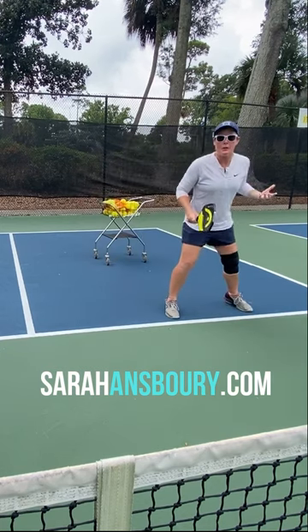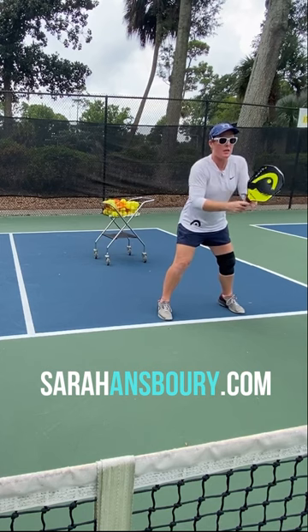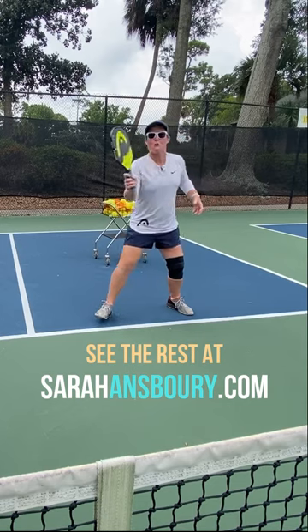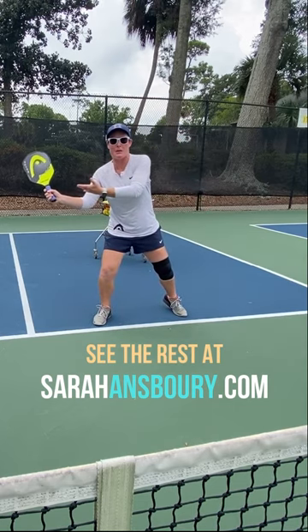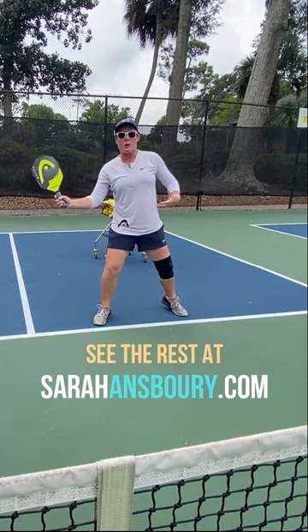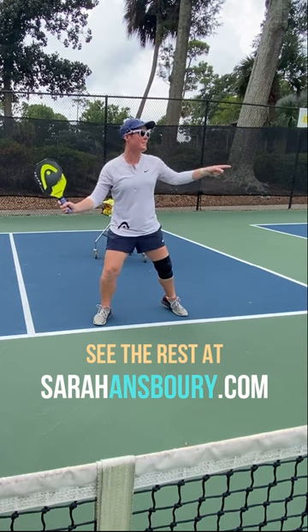What a lot of players are doing is they're starting here, going sideways, doing a shuffle to the ball — and this is almost immediately what I see happen to the paddle: it kind of goes back. Now look at my body — chest is open, hips are open, everything is kind of pulling in this direction.